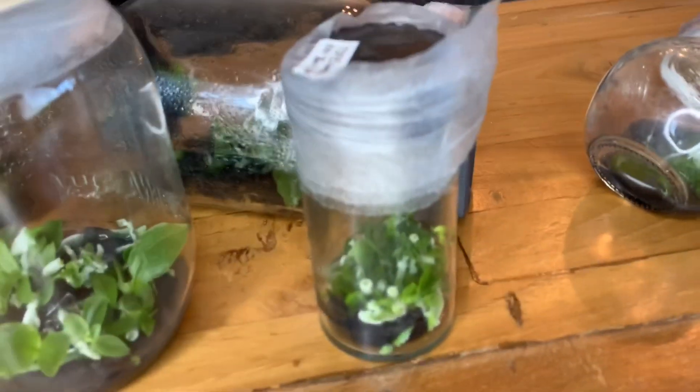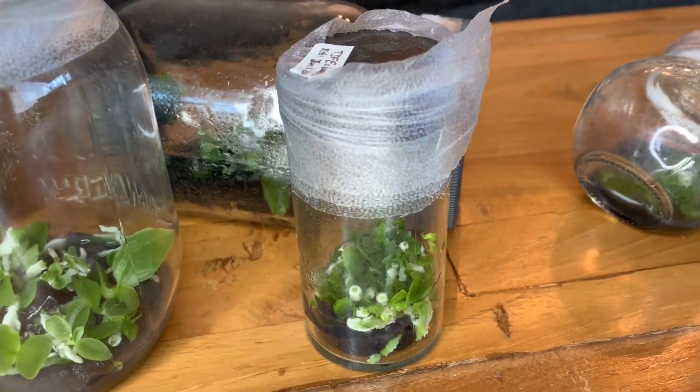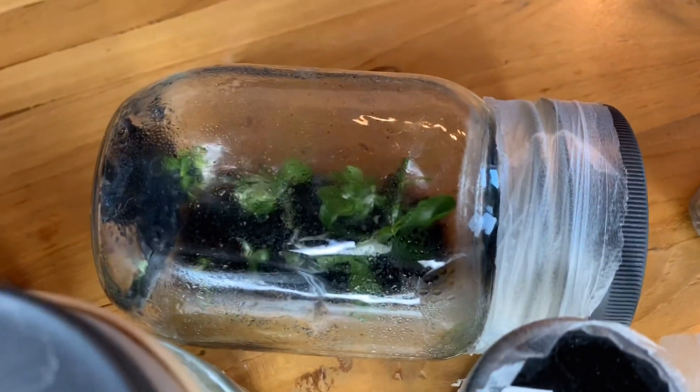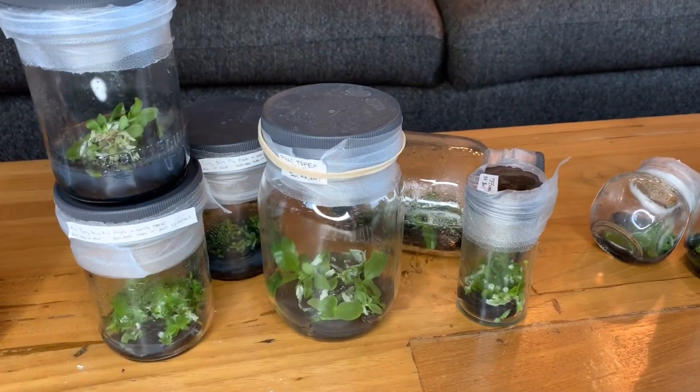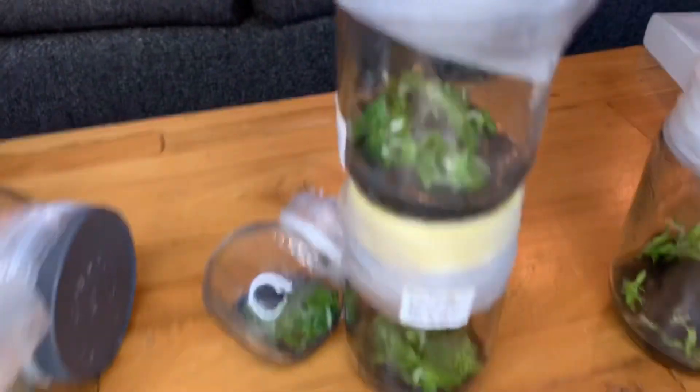These ones need to be replated. The one in the back I had also done recently and they're fairly large in there — they're coming along well, much bigger than they were, which is awesome.